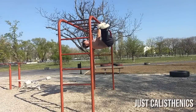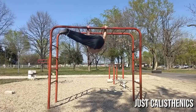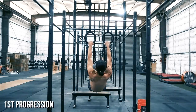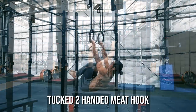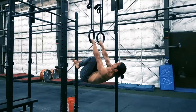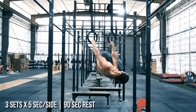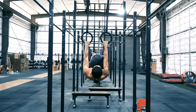The progression for the meat hook stems from the windshield wiper, an exercise used to build strength in the obliques. Using that as our base, we will start with the tucked version of the two-handed meat hook. Get into the tucked front lever position and twist your hips side to side. You will begin to slightly fold over the arm on the side that you are twisting to. Hold one side for up to 5 seconds before twisting over to the other side and holding again there.